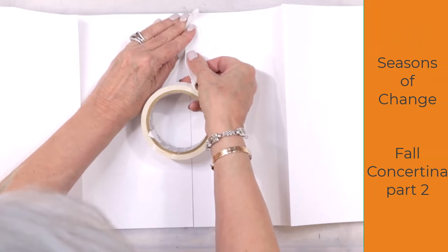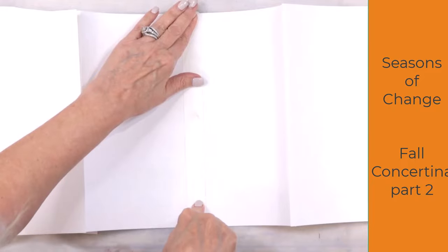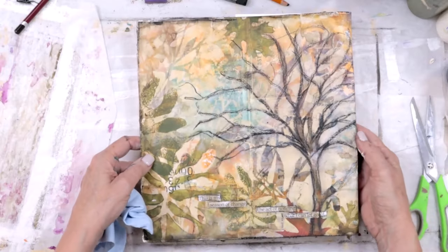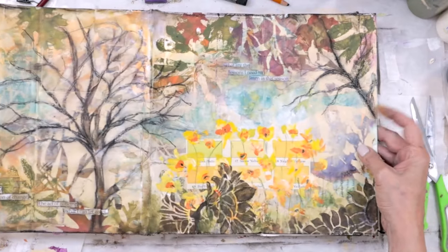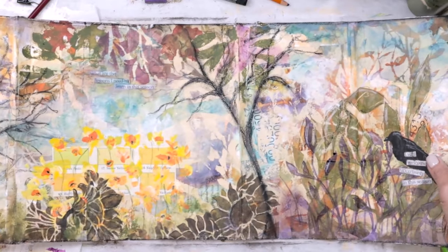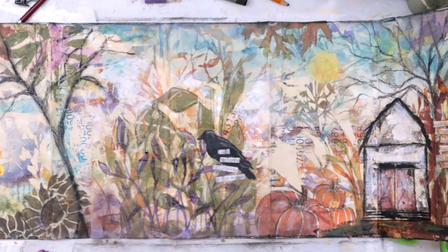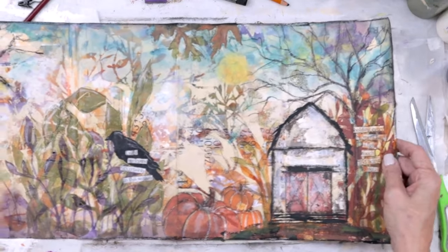Hello friends, we are back for part two of Season of Change, a fall concertina. We have started by putting our concertina together and will create the most beautiful pages in the next few videos. If you have not seen part one, I will leave the link above in the video and also in the YouTube description box.